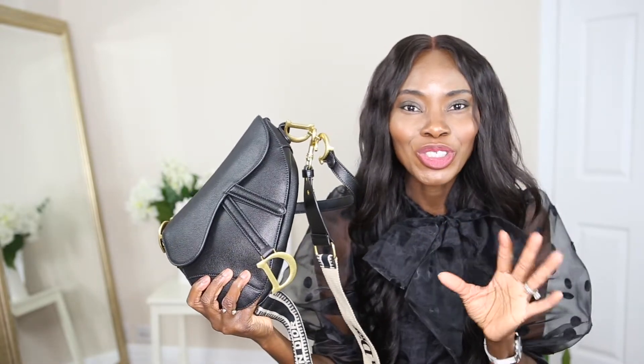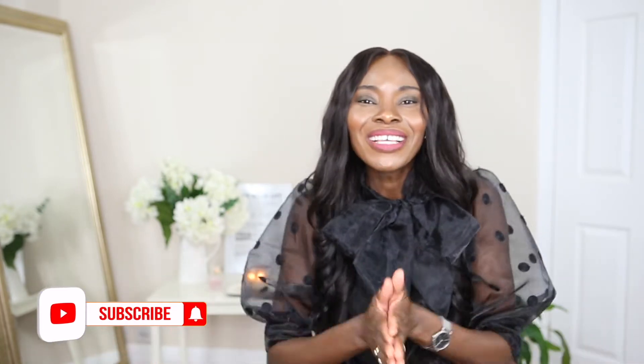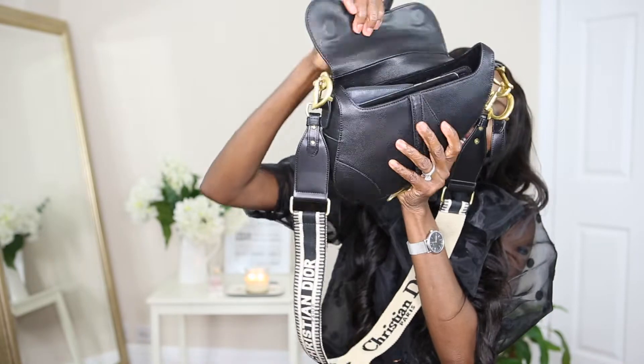If you're coming across my face or my channel for the first time, hey, I am Gladon here. I do fashion, beauty, and lifestyle videos. If you enjoy this kind of video do not hesitate to subscribe - we are very chill on this channel. So without any further ado, let's just dive right into this video.